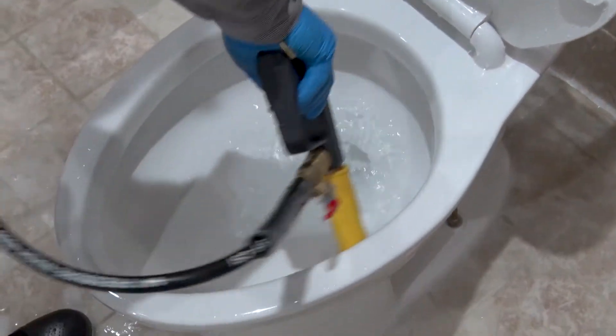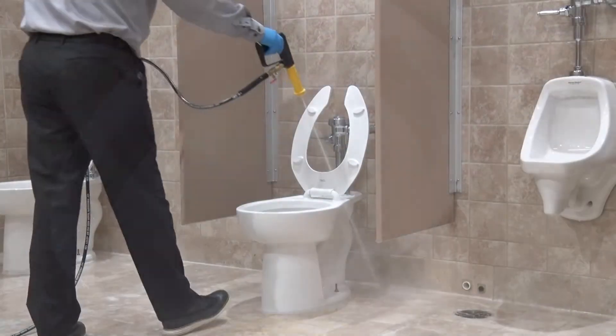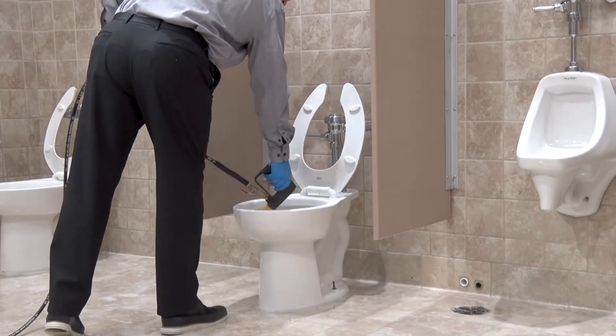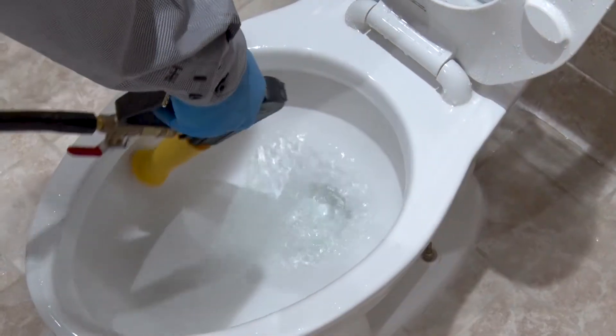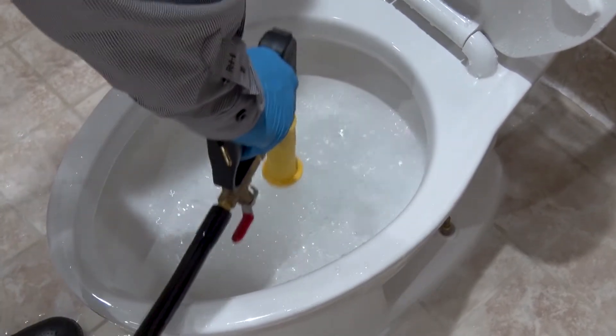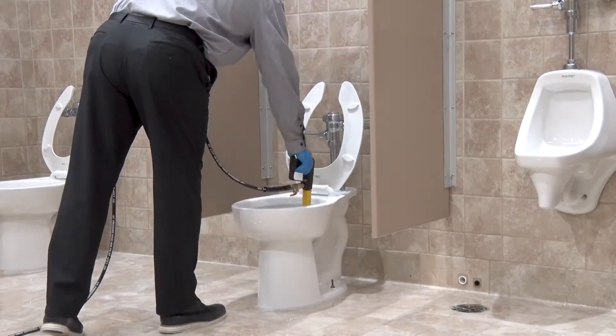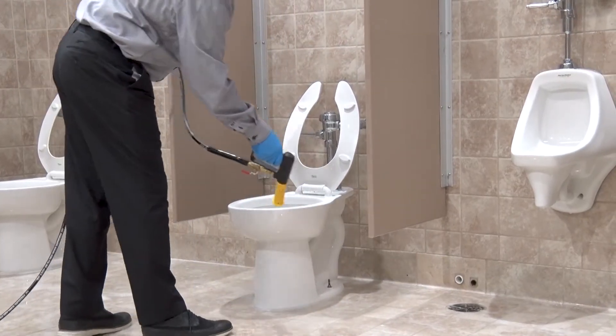Next, perform the rim shot and slam dunk to clean the inside of the toilet bowl. Place the tip of the spray gun on the underside of the toilet rim and spray to clean the underside of the bowl. Then point the spray gun straight down into the bowl and scour the inside of the bowl, keeping the spray gun about three to four inches above the water line.